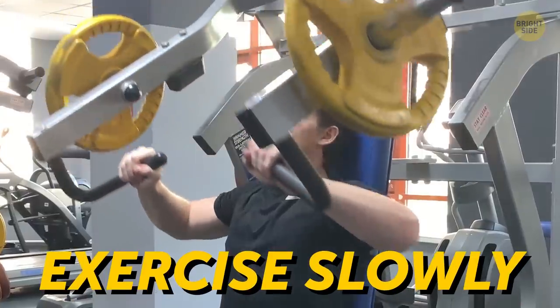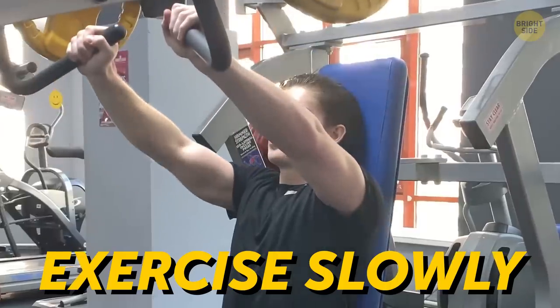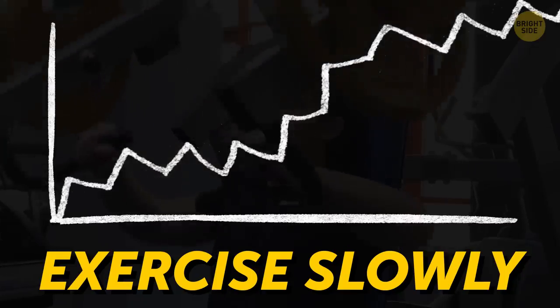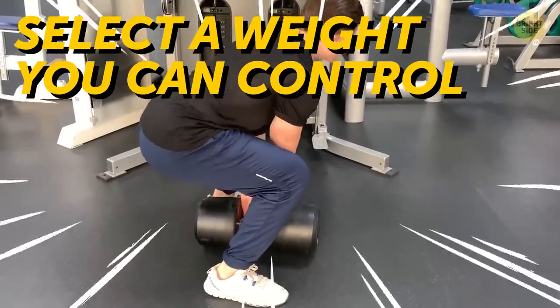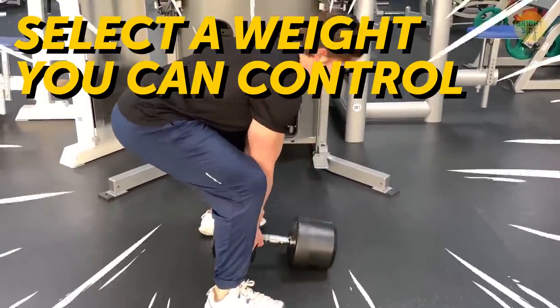Exercise slowly — it helps stimulate muscle growth. Change the tempo of your exercises to prolong the duration of training. You'll need to focus more on your movements, but the results will be worth it. Select a weight you can control. It shouldn't be too heavy, otherwise you'll start using momentum and bouncing the dumbbells or barbell just to fulfill the needed reps.